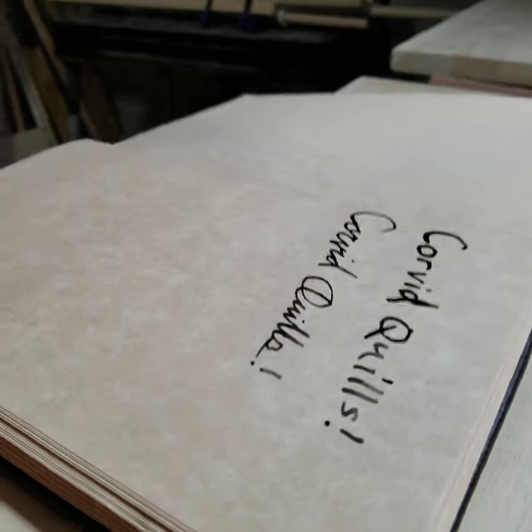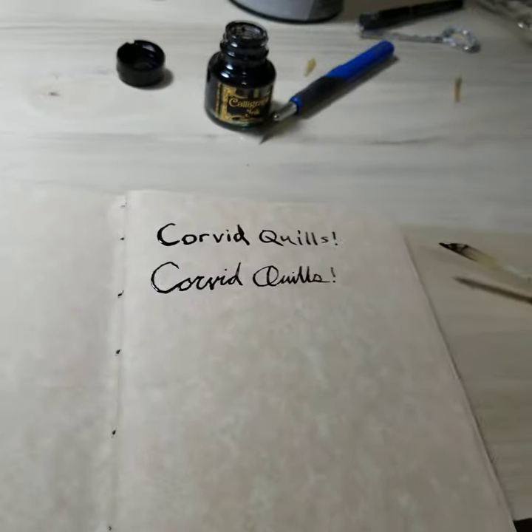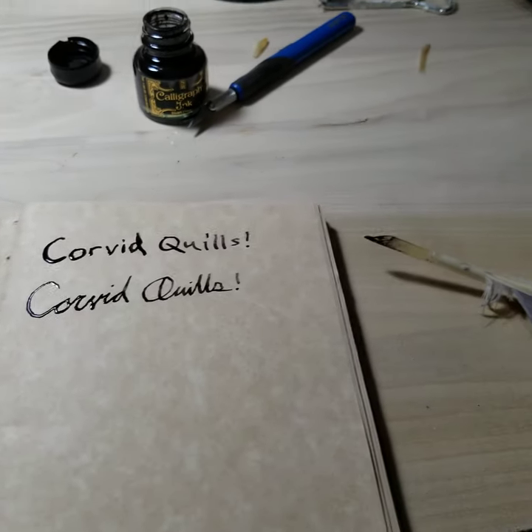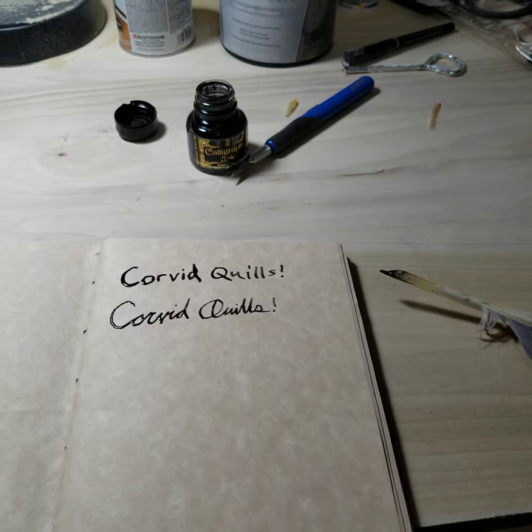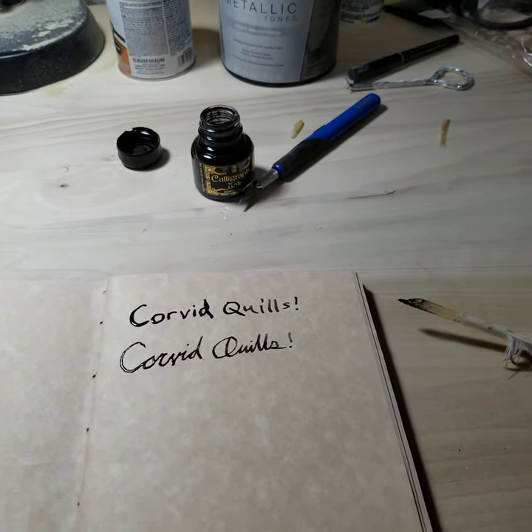Get yourself a good bit of writing. All right, thank you very much, everyone. That's all from me from Wolf's Grove Workshop. Keep on building.